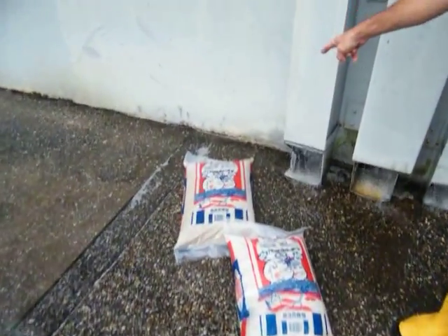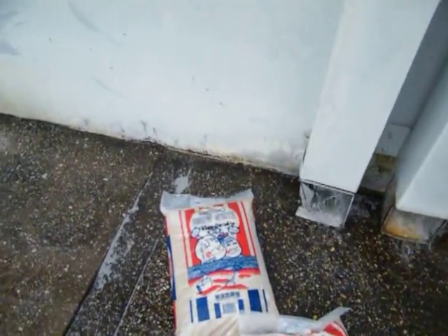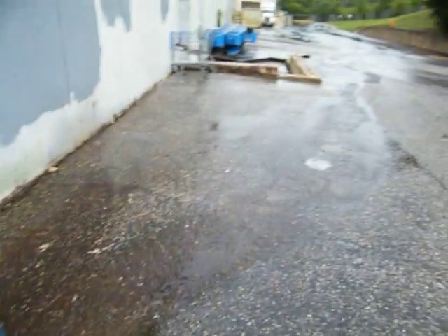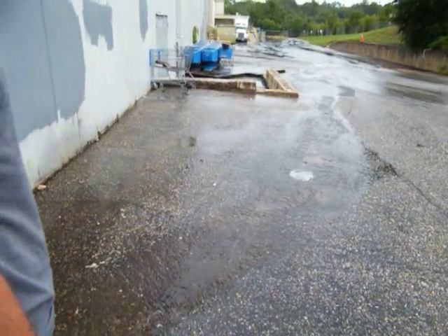You can see it right there — it's rolling backwards, back down into there. Get a good hard flush. Good work.